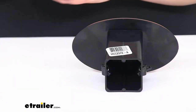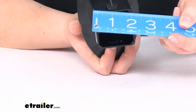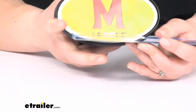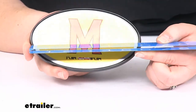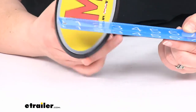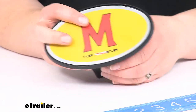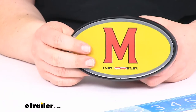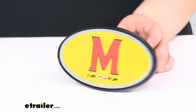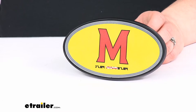This fits into a two inch by two inch hitch — you can see that there — so your class three and four hitches typically, and some class twos. The outer diameter of the face here is about six inches wide and about three and a half inches tall. It's made out of ABS plastic and it is officially licensed.